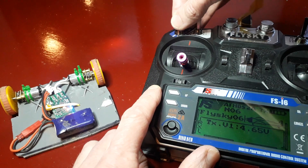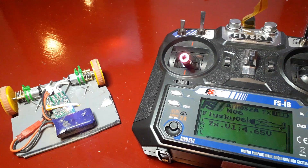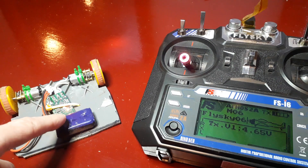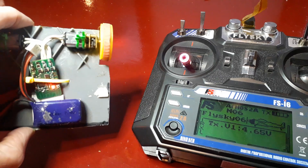One, two, three, four, five, six, seven — and all being well. Okay, so we can see on here that this has now gone back into bind mode.